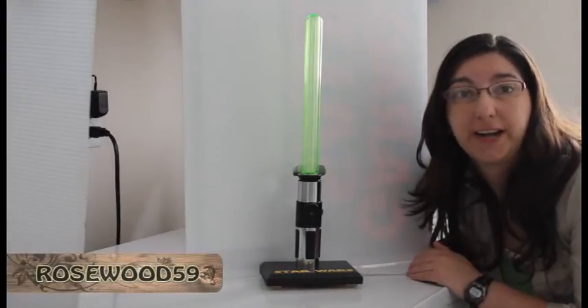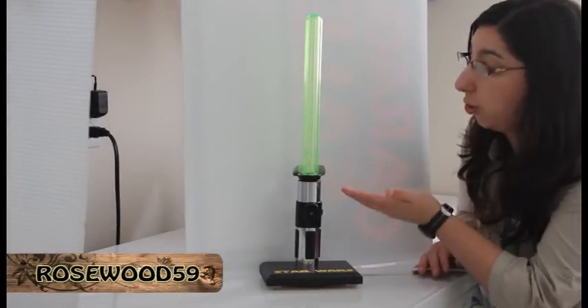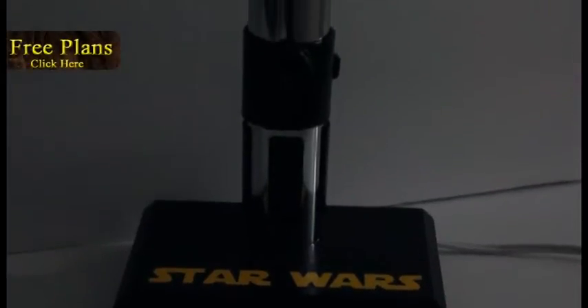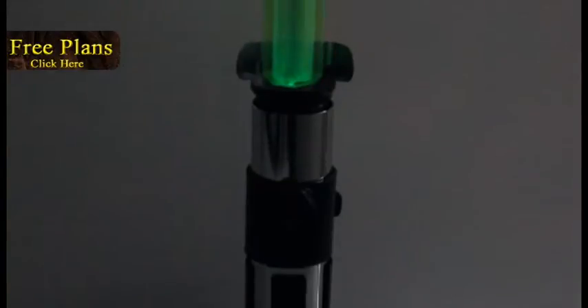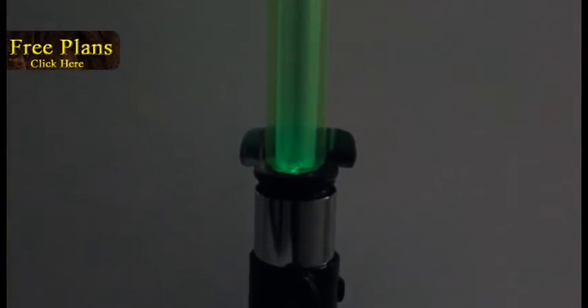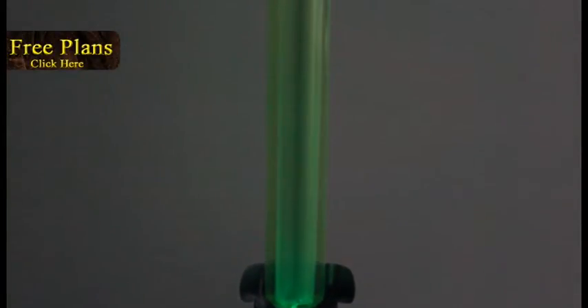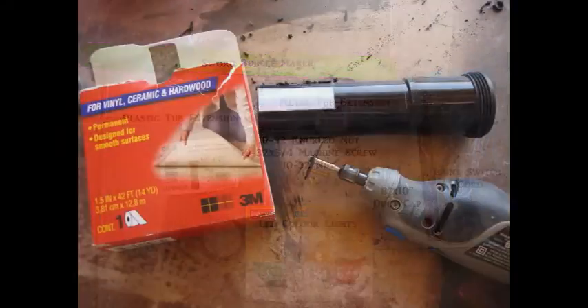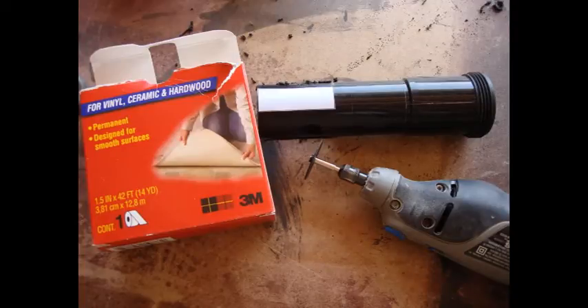This is Rollsuit59 here to show you guys how to make Yoda's lightsaber lamp, and you can download a free set of plans. These are all the materials that I used to make Yoda's lightsaber light.